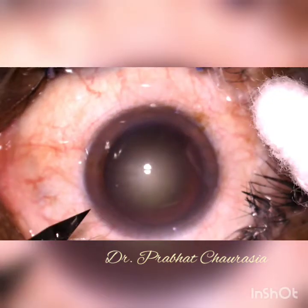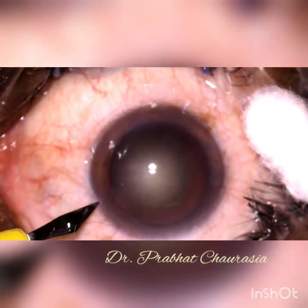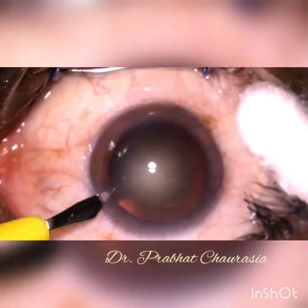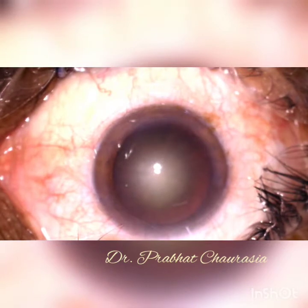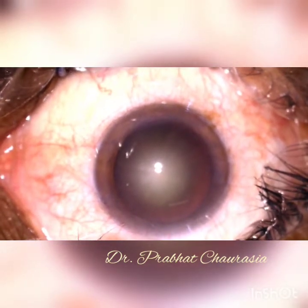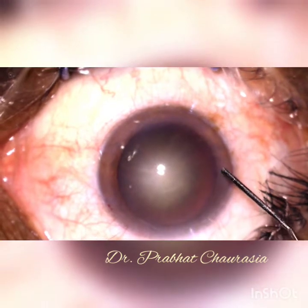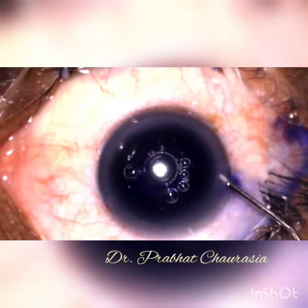My dear friends, today after a long time, I am uploading this video on YouTube for the beginners. I am trying to show the phacoemulsification surgery of a grade 4 nuclear sclerosis patient.